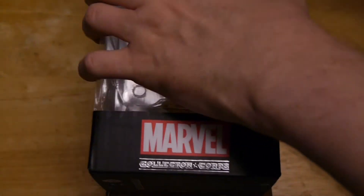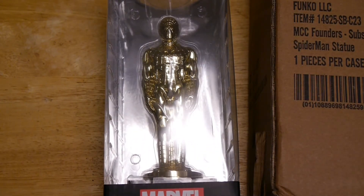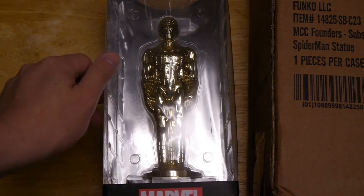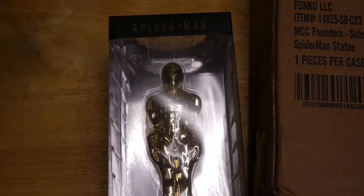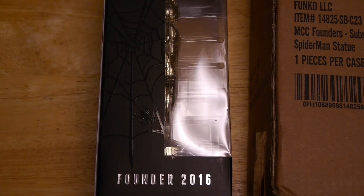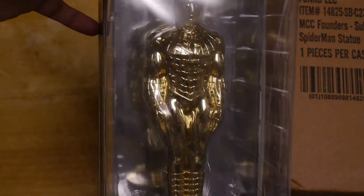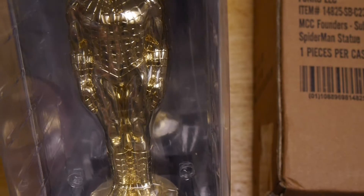So we can see here we've got a gold Spider-Man statue. As I said, very Oscar-esque with that kind of iconic Oscar pose. The detail on this is actually really cool. It has Spider-Man on it and then the Marvel Collector Corps at the bottom. You can definitely see the detail on this — some really great detail on the figure.